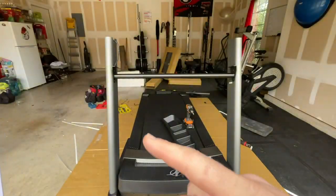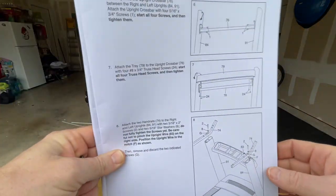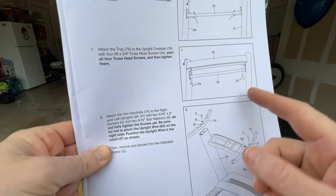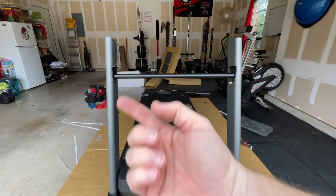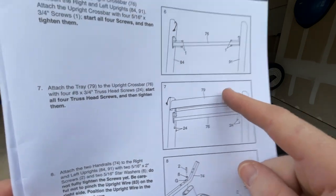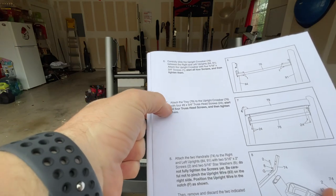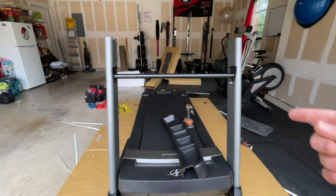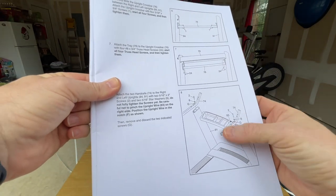Now that the bar is in place and everything is tightened down, looking good and straight. Step seven is installing the tablet tray — four screws underneath, you can see the plate holes, and you screw up from underneath into the tray. It's labeled step seven on the yellow hardware packet. Let's get the tray on and then move on to step eight with the arms.